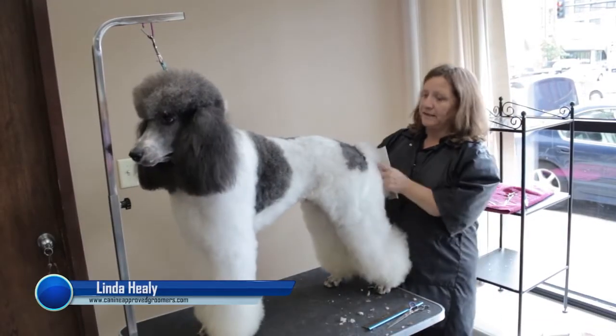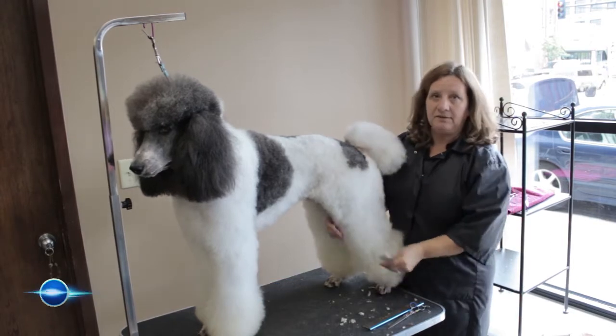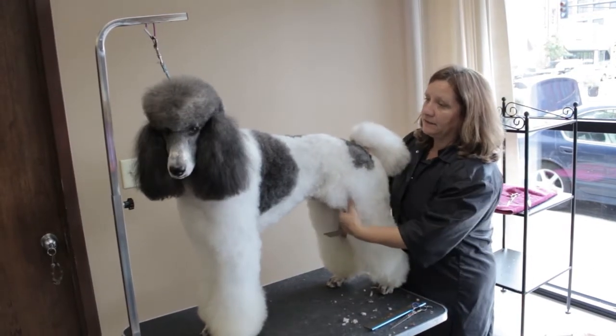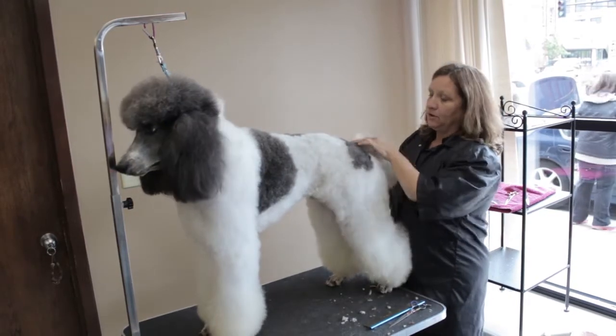We are going to start scissoring now. We've already set the tail in, shaved the feet, shaved the face, and done all the prep work including bathing and fluff drying the coat.